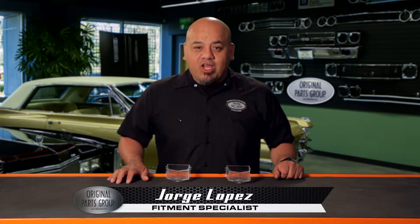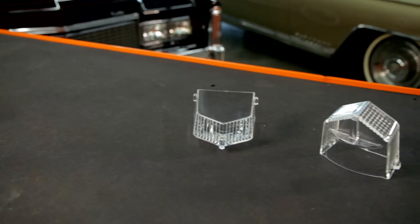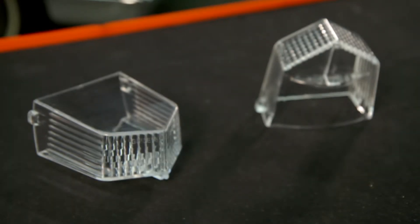Hi, I'm George Lopez, Fitment Specialist at OPGI, and welcome to our product spotlight. Here we have our 1969 Cadillac backup light lenses, part number CE11299. These are for non-El Dorado models.